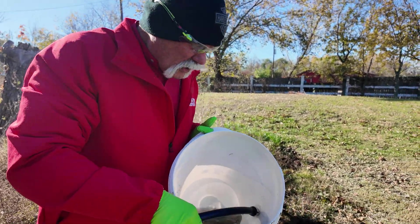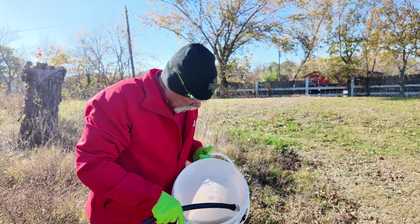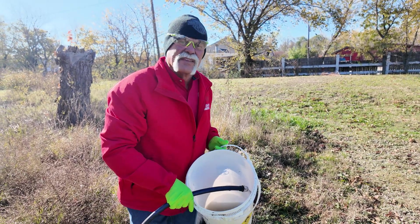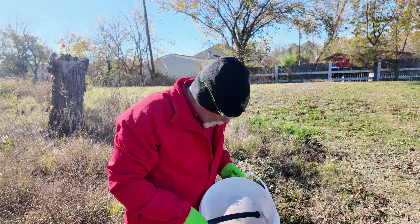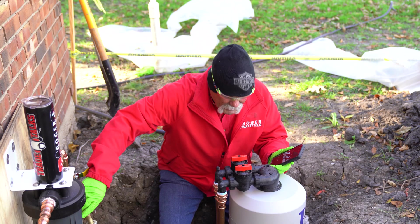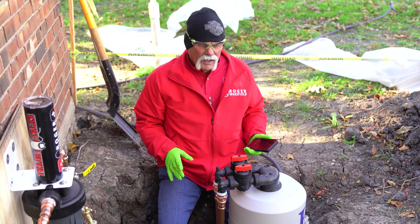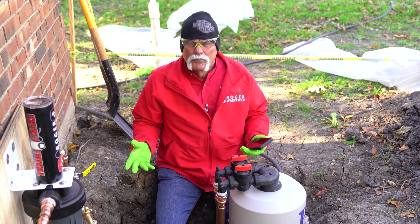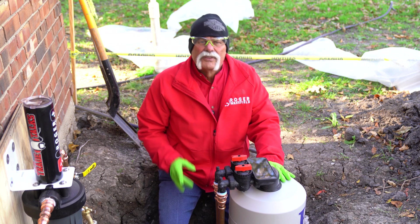As long as the customer's water is still coming out discolored like this, we're going to keep on rinsing. We want to make sure we get all these fines out of their water so they don't end up in their kitchen sink, dishwasher, shower, or tub — because they're going to think they didn't get a filtration system, they got a mess. I've still got good water flow here at the end, so I've got a feeling we're getting close. We're still getting fines, so it's not where it needs to be yet.